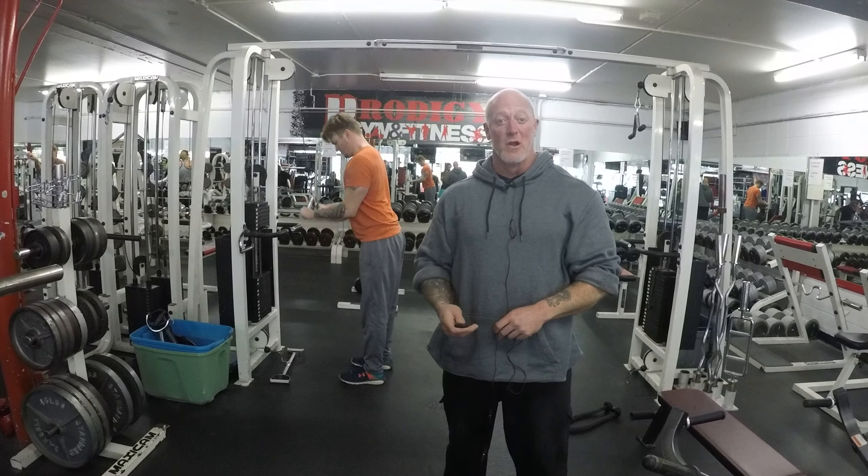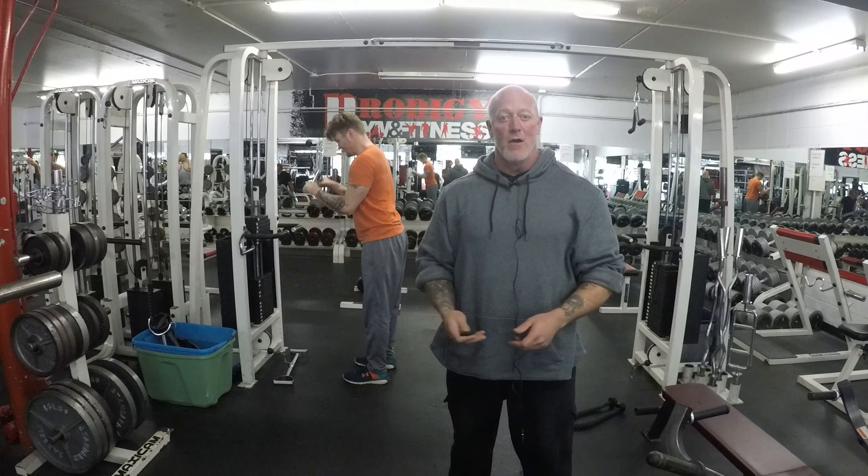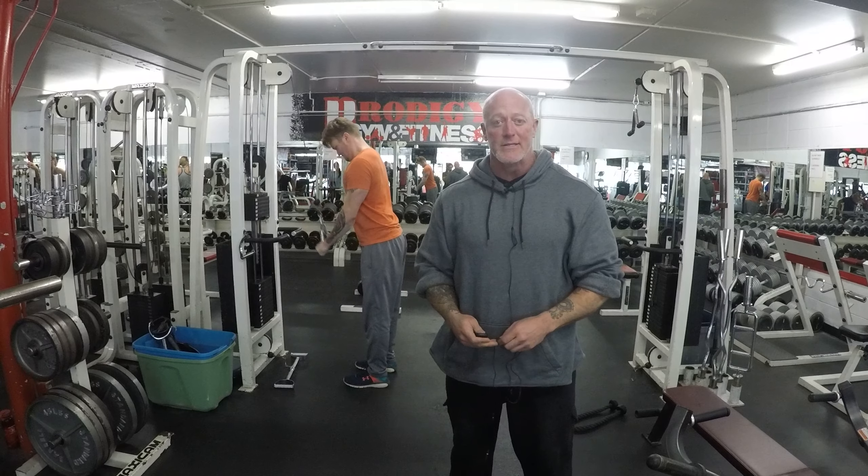Welcome to Prodigy Gym and Fitness. My name is Chris Havkross. I'm the owner, and I just have a question for you. Are you tired of your gym's boring leg equipment?